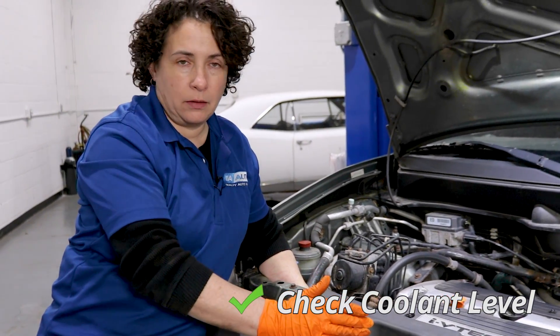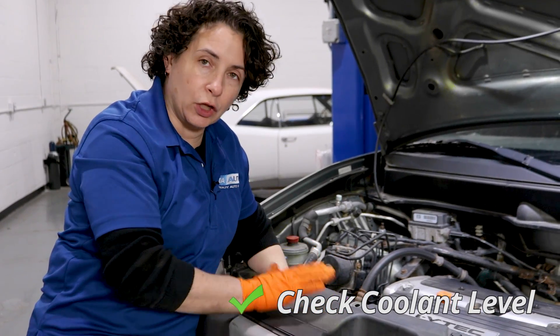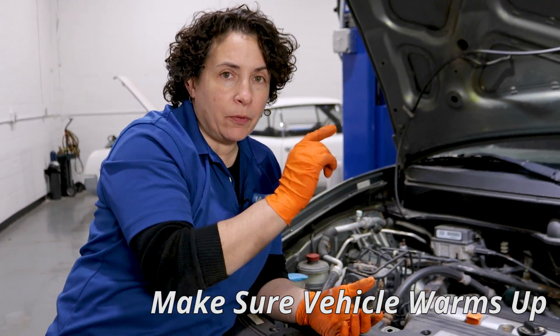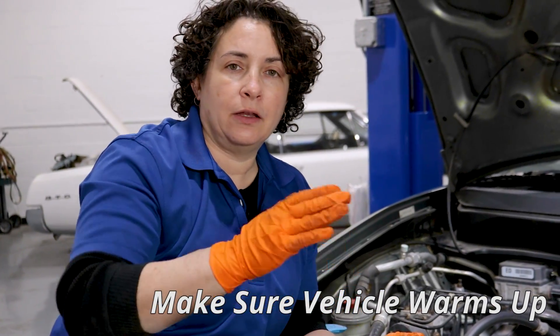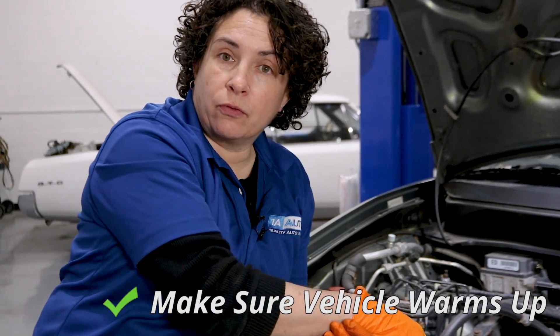I've already done that. Once you confirm you have coolant and it's not low, put the cap back on and run it. I ran this thing for 45 minutes and checked my upper and lower radiator hoses for heat. The gauge inside — and the nice thing about an Element is it actually gives you a gauge — goes right to where it should be, right in the middle, and the fans come on. So run it until the fans come on.